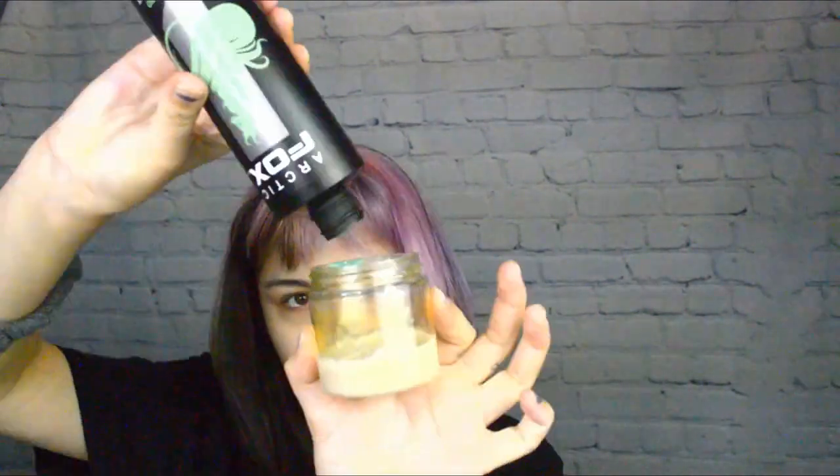Hi everyone, this is Kylie. Today I'm filming a video on how to change your color without removing the previous color.